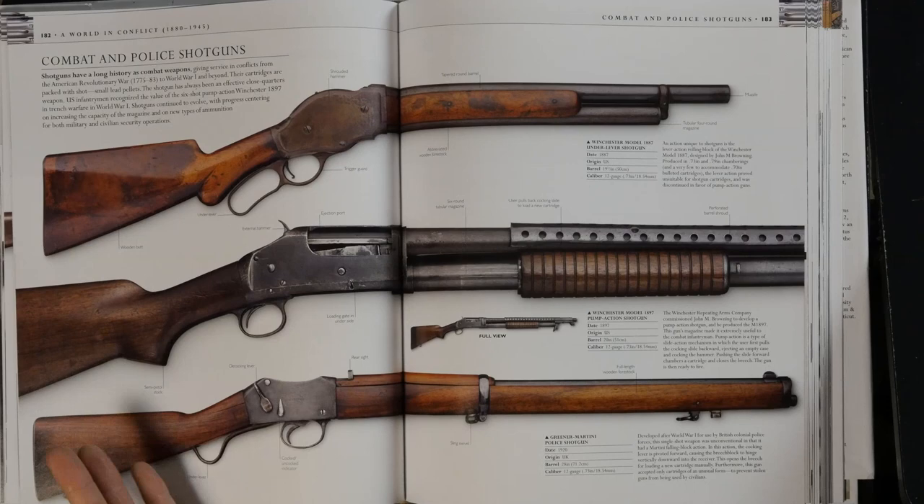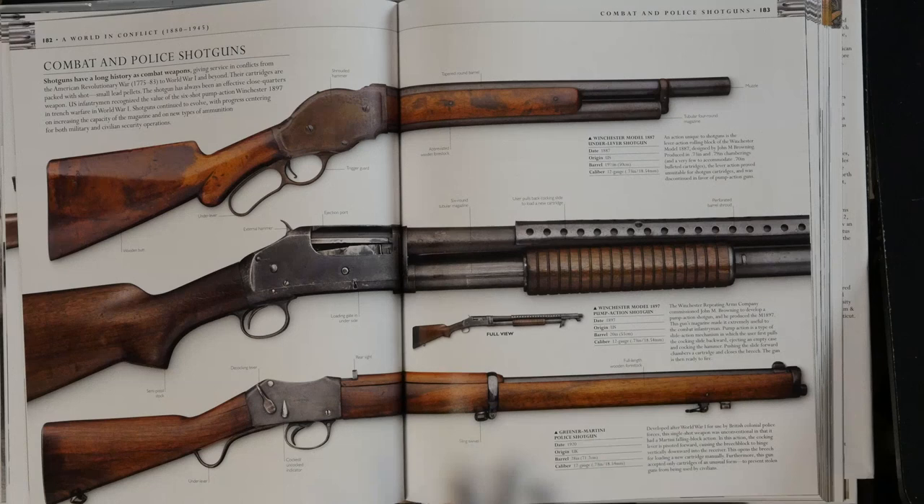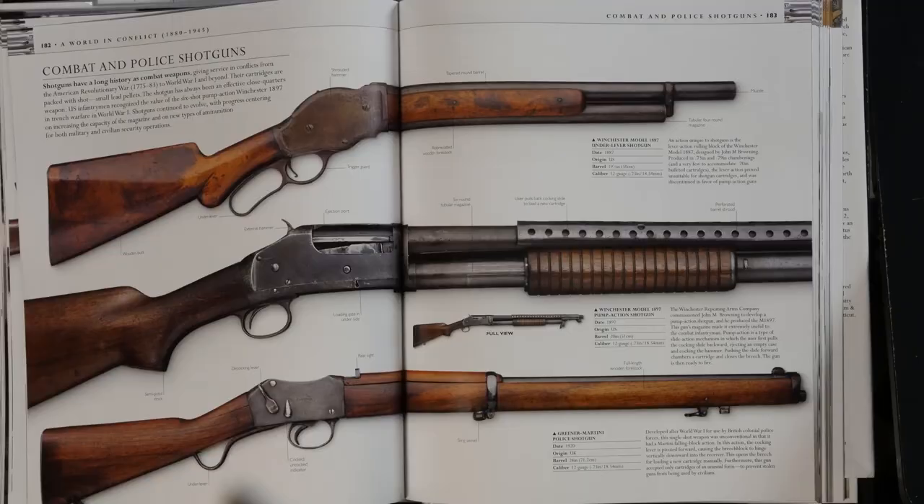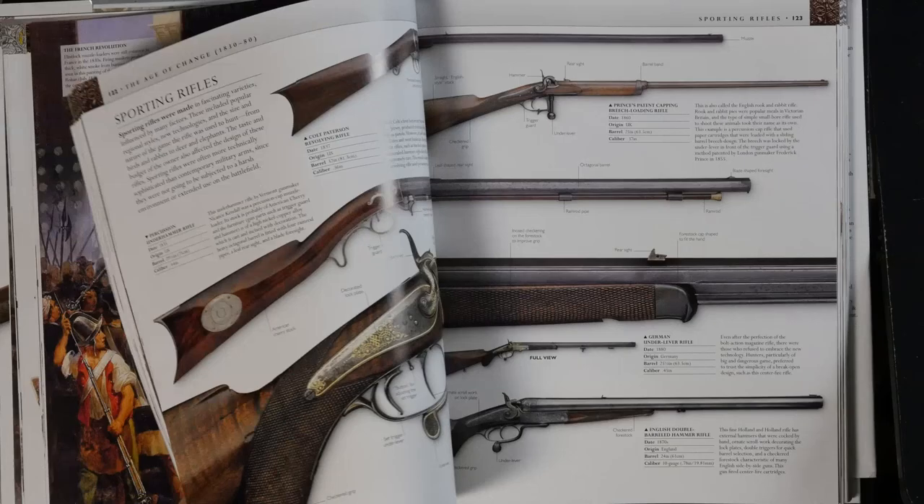That's the only thing I don't like about it. Otherwise, it's a really, really good reference book and it's great if you just want to get a basic idea of what came first, what variations exist, and then you can look up specific firearms that you want to know more about. So for that it's great. I would definitely recommend it — I'll post a link to where you can find it down below in the video description. Thanks for watching.